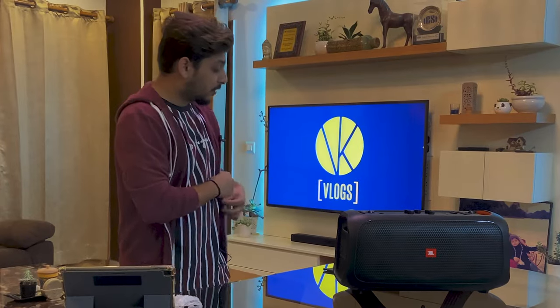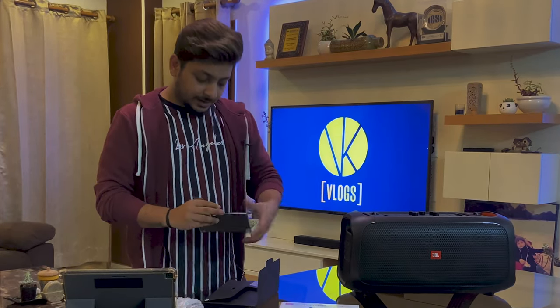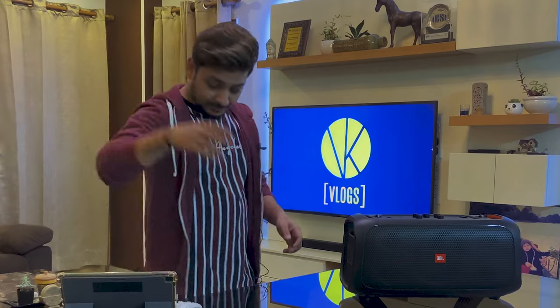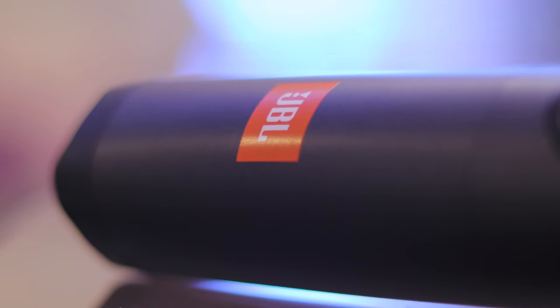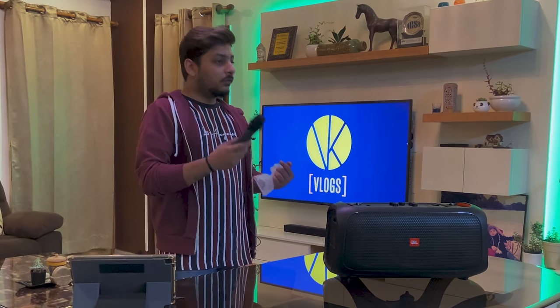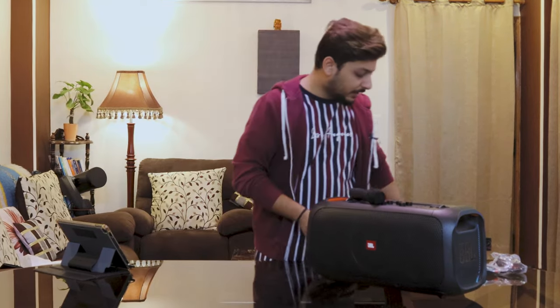Along with the product there's some paperwork — a quick start guide and other documents like warranty cards that most people don't read. The microphone that comes with it is a JBL-branded microphone and it is Bluetooth wireless with a 10-meter connectivity range. This is great — usually with karaoke you get wired mics from different companies. I know companies like Ahuja and Sennheiser in India, but getting a microphone of the same brand as the speaker is a big plus.